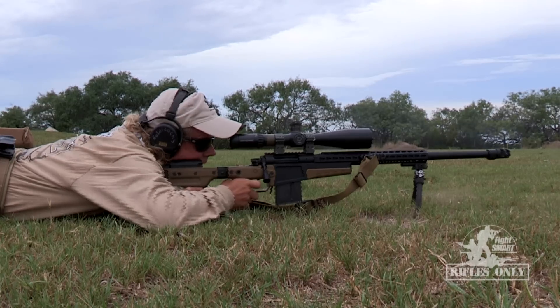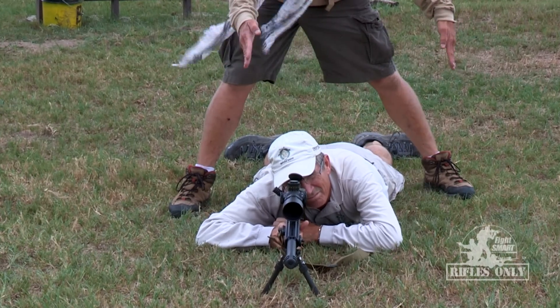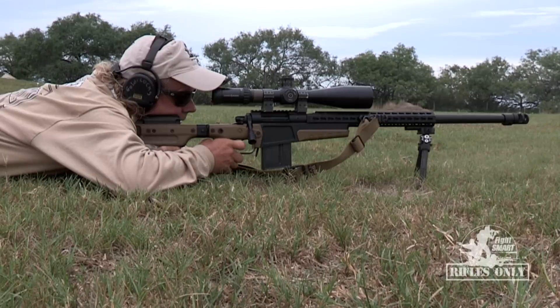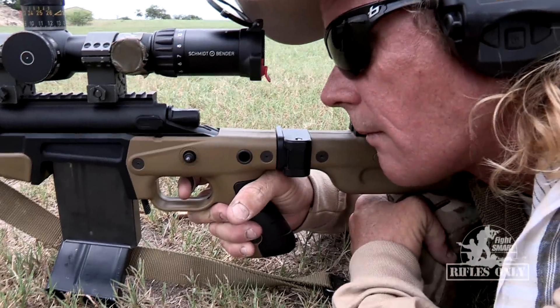It also discusses being straight behind the gun. We want to get rid of our angles — if we have angles, they need to be 90 degrees. The reason for that is whenever you fire the rifle, the bullet goes one way and the recoil goes the other. It gives you an opportunity to get rid of rifle hop or anything that would cause you not to be able to see the result of your own shot downrange.